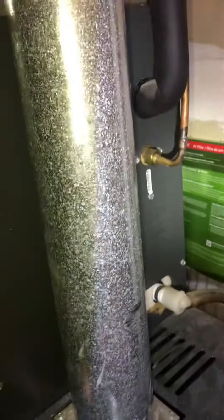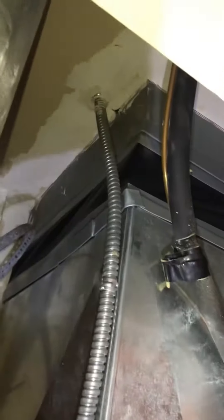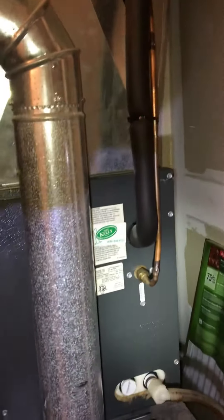We've got good height in here. The line set is running up through the attic space along with all the ductwork. I'm going to double-check the size on the refrigerant line, but we should be able to reuse it — flush it, pressure test it, and recharge it.